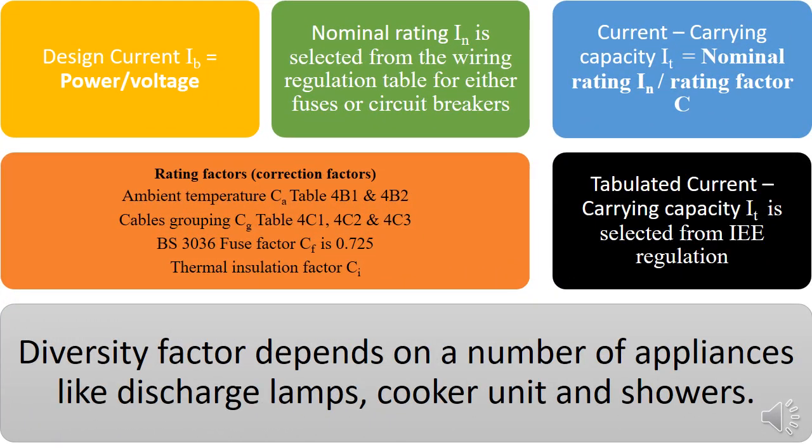How do we calculate design current? In some cases like socket outlets and cooker units, the manufacturer will indicate the design current. But if you're not given that, go to the power plate and check the characteristics. If it's 3,000 watts, that's the power input, so you just take power over voltage. If it's domestic, we use single phase voltage; if it's industrial, we use three phase voltage.